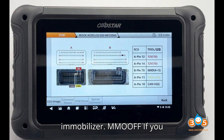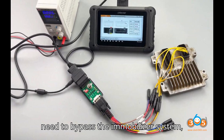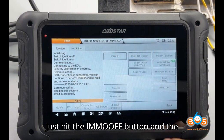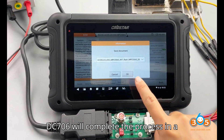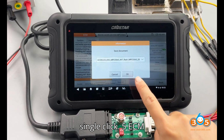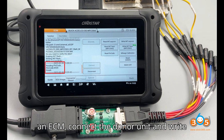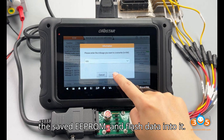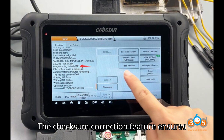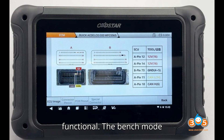Step 4 — Disable the immobilizer with IMMO-OFF. If you need to bypass the immobilizer system, just hit the IMMO-OFF button and the DC-706 will complete the process in a single click. Step 5 — ECM cloning. If you're replacing an ECM, connect the donor unit and write the saved EEPROM and flash data into it. The checksum correction feature ensures that the data remains valid and functional.